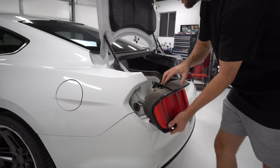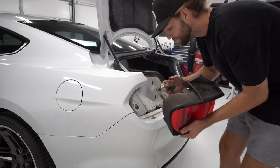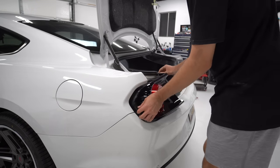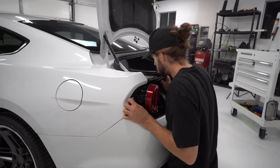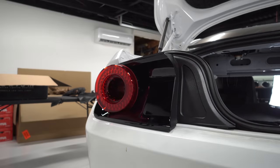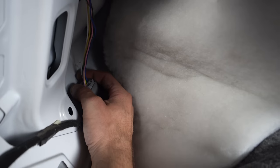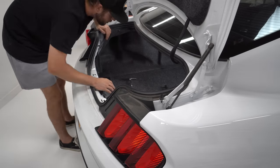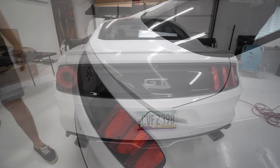Remove the OEM taillight — be careful and take the rubber grommet out that seals it from water, dirt, and dust. Slide the new taillight into place along with the rubber grommet; make sure that's sealed. The studs will line up and you can put everything back exactly how it came out. This is one of the easiest installs I've ever done in my entire life on cars, so do not be intimidated — if you've never wrenched on a car in your life, this is for you.